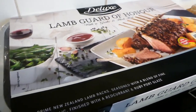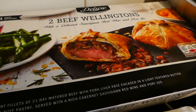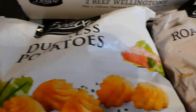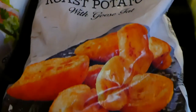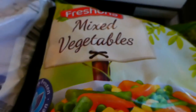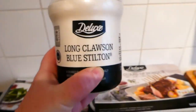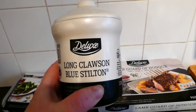So this is what we ended up buying. We got the Lamb Guard of Honour, the two beef wellingtons which come with a Cabernet Sauvignon red wine and port jus. We've got these Duchess potatoes — I've never had Duchess potatoes before, so that'll be interesting. We've got some Deluxe roast potatoes in goose fat, some regular mixed vegetables, and this long-closing blue Stilton in a nice ceramic pot.